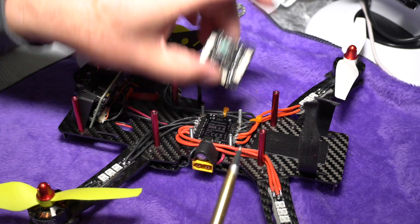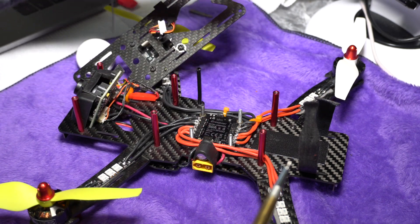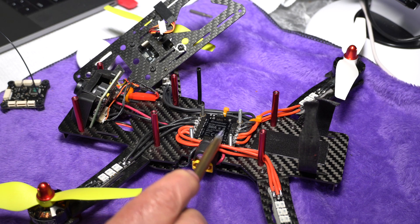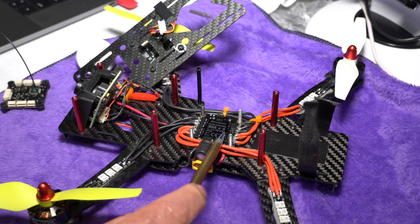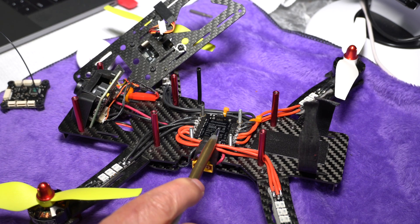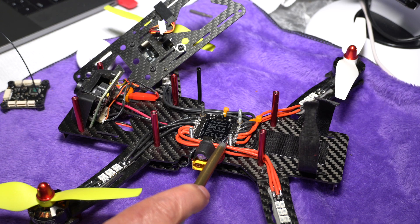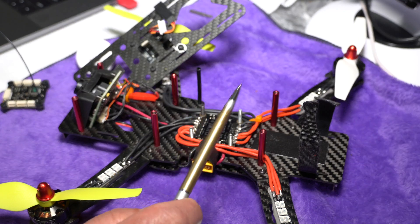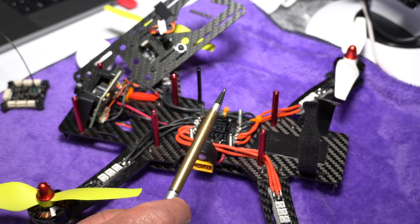The board's headers on the bottom plug directly into the 4-in-1 ESC below. The ESC I have mounted here is the 30-amp version, but Graubner's website has a number of other options including a 15-amp version of this 4-in-1 board. In both the 30A and 15A cases, there's also a 3D version available, which allows you to fly inverted with your quad if you're so inclined.